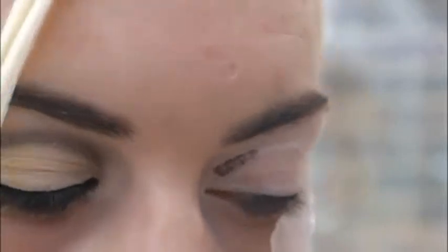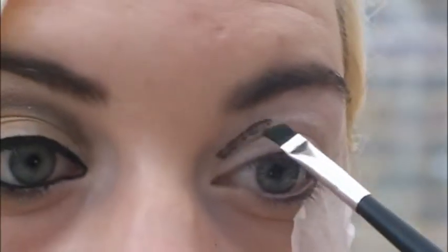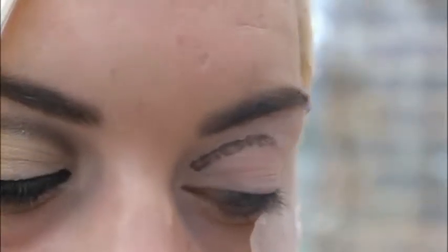Next, taking a flat angled brush, I'm going to take a dark brown colour and dab it all over my lid. The colour I'm really using is Lost from the Urban Decay Book of Shadows palette.